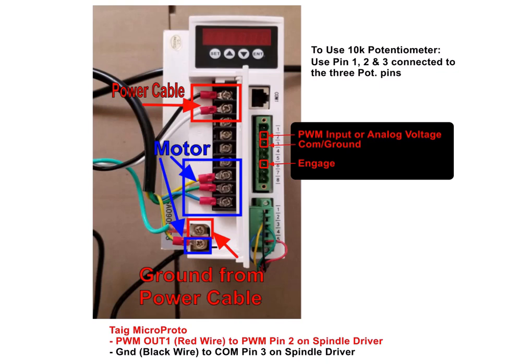Hey everybody, this is James Dime with GlockCNC.com, and this is a video on hooking up the Glock CNC spindle motor to the spindle motor driver and to your CNC system, or even using a rotary knob or a 10K knob. So let's start out with hooking the motor up to the power itself and the driver.